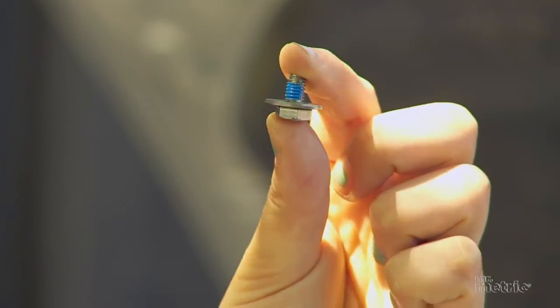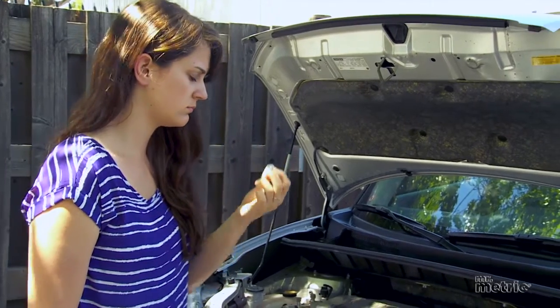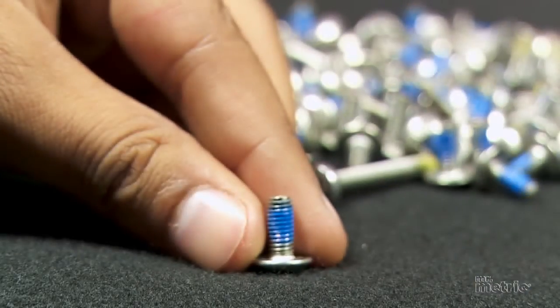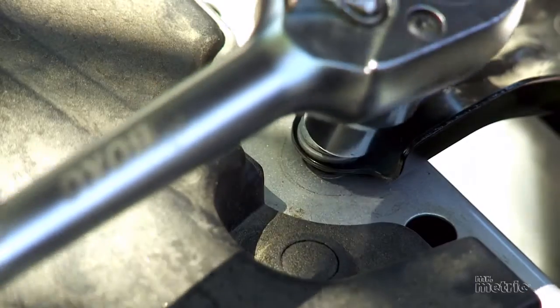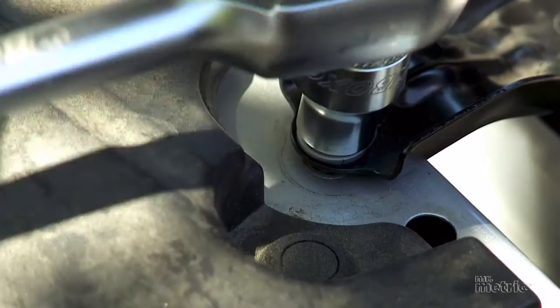Threadlock patch screws will maintain their grip even under conditions of constant vibration and low-level heat, making them especially popular with the automotive industry. The patch may come in a variety of colors such as blue or yellow. The color makes no difference in the performance of the fastener — once that nylon locks tight with its surroundings, you'll never see it again anyway, and that means it's working.